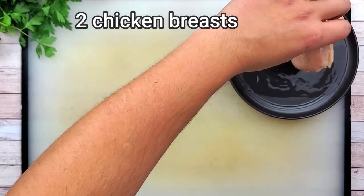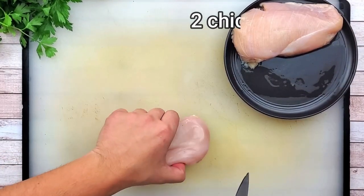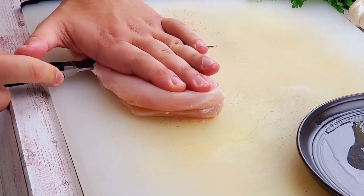Take two chicken breasts, cut them in half and cut into pieces.